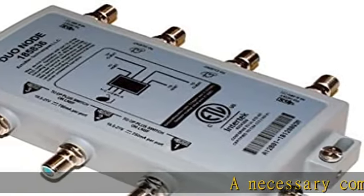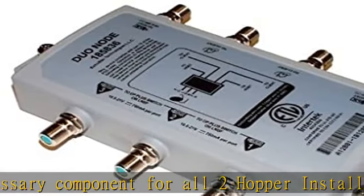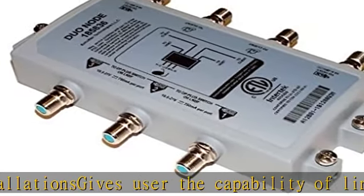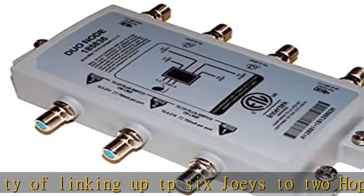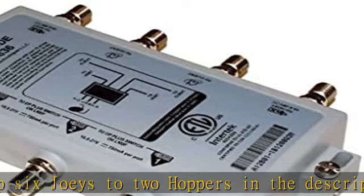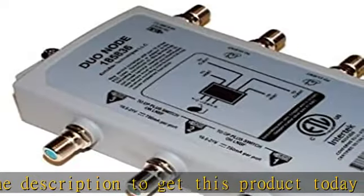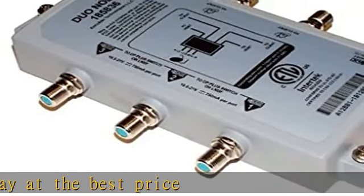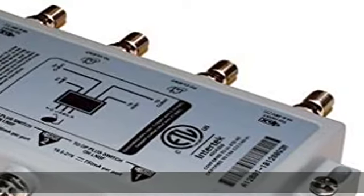A necessary component for all two hopper installations, gives user the capability of linking up to 6 Joeys to two Hoppers. Check the description to get this product today at the best price.